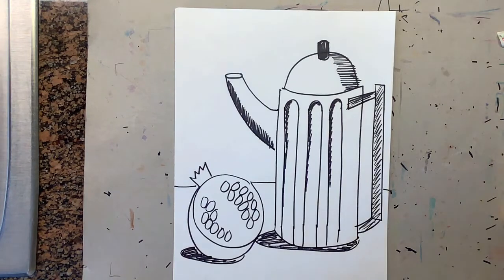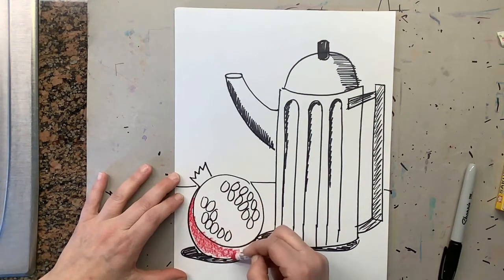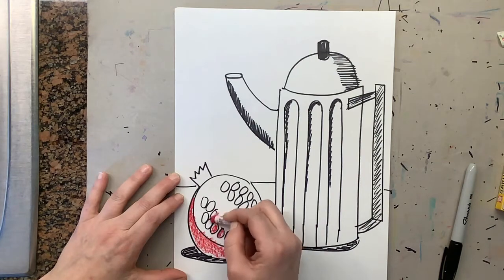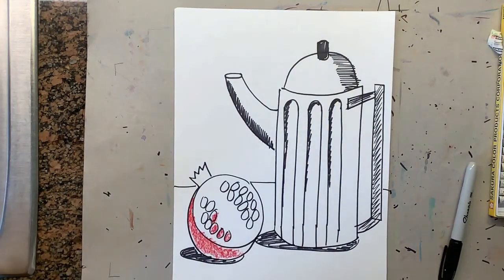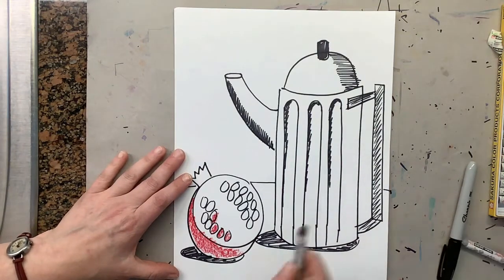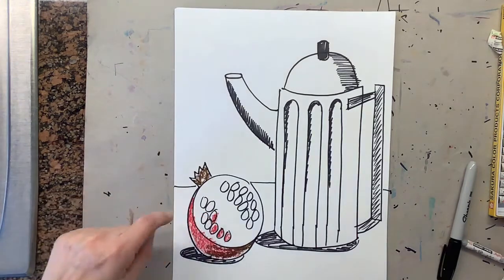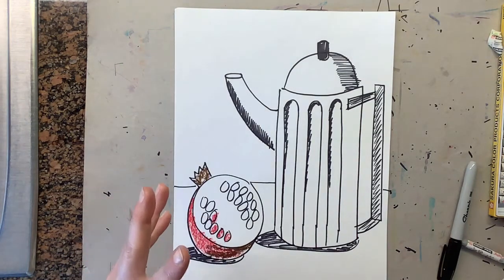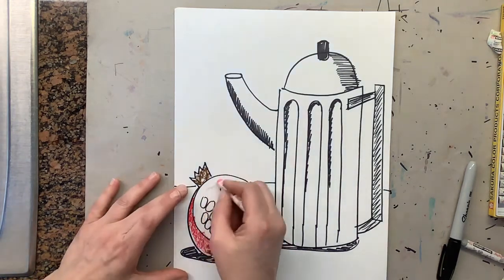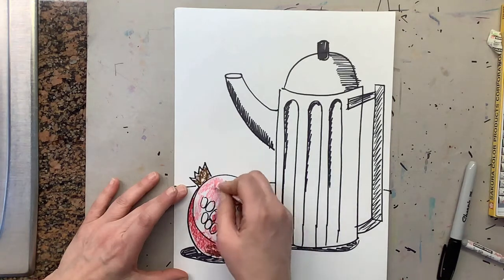Now we're going to work on coloring. A pomegranate is kind of a purple-pink and a red. Take your pink and red and color your pomegranate, then color the seeds. Make sure you take your brown and go on top to give it a shadow, and also add brown on the top of the crown. Lastly, for the inside you're going to want to find a pink or peach color and color the inside of the pomegranate — don't forget to color all those seeds.